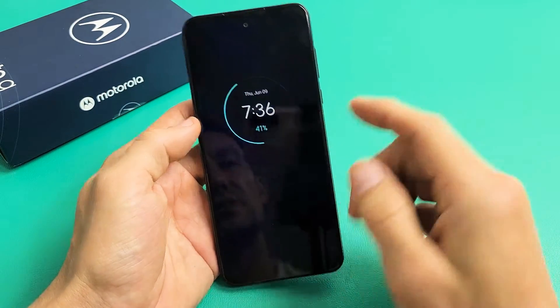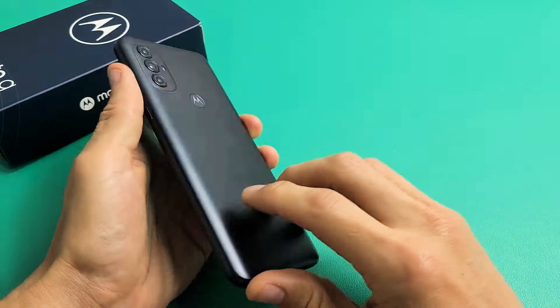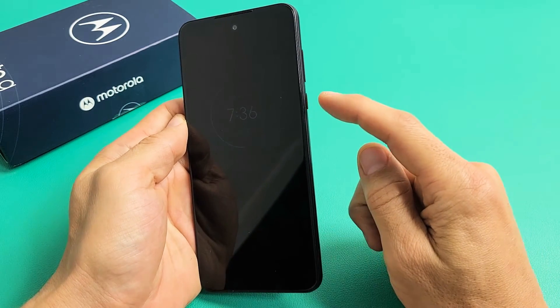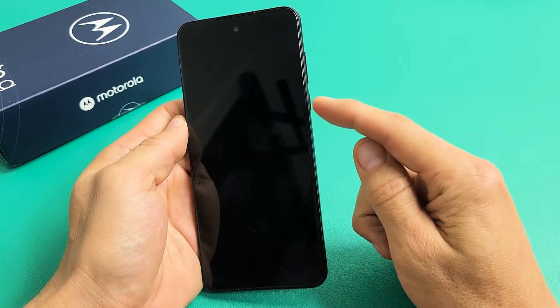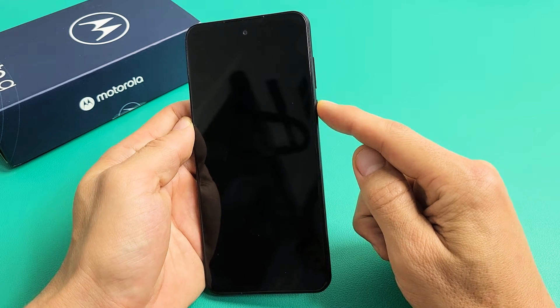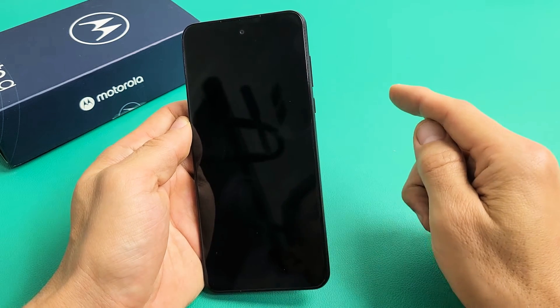So the first thing is this: if you have a case on here, take the case off. Next, with the power button, we're going to go ahead and restart it using only the power button. Press and hold that power button and do not let go until you see a Motorola logo appear, then let go.